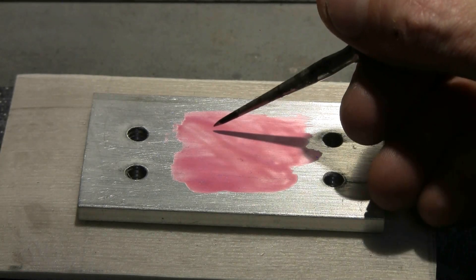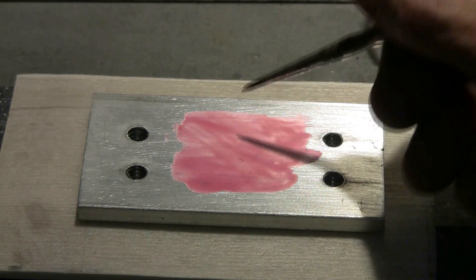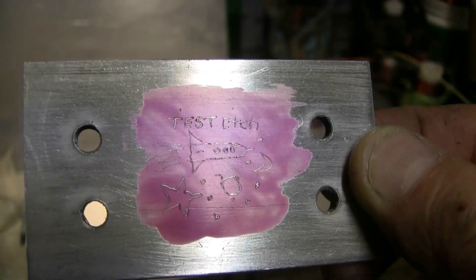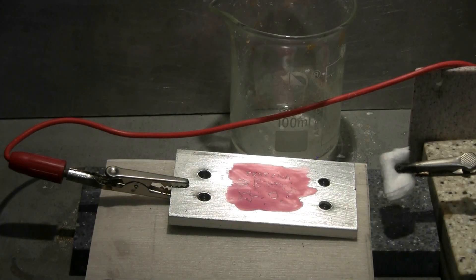The nail polish is now dry, so I'll take this sharp little pick and use it to scratch through the nail polish anywhere I want etching to take place. I'll put my design on here and then pick up the video again. Here's my design scratched into the nail polish — let's etch it.